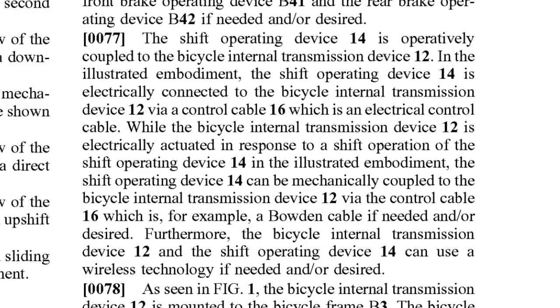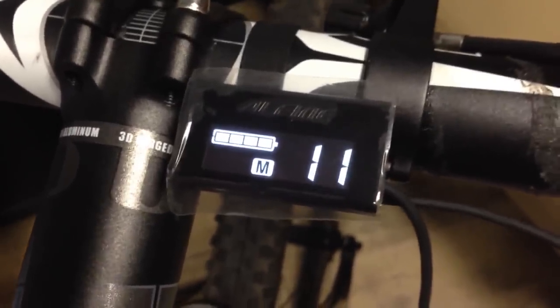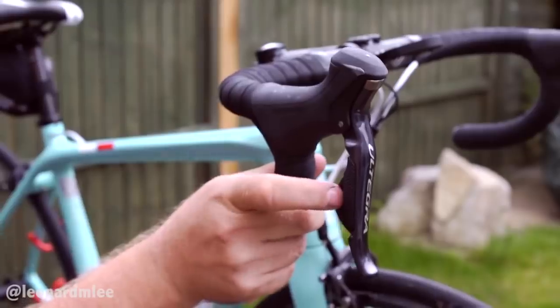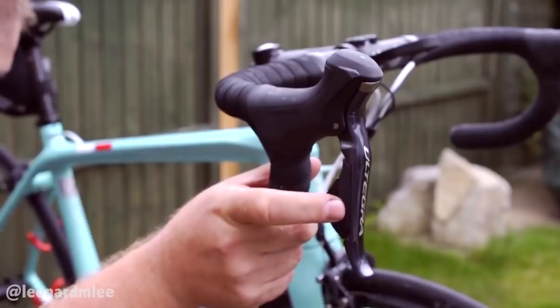Number five, there will be electronic shifting. The patent application talks about both electronic and mechanical shifting. Shimano has proven themselves very adept at the design and manufacturing of electronic components, so we can expect the execution to be flawless with both drop bar and flat bar shifters.